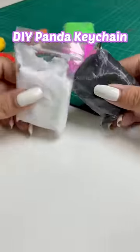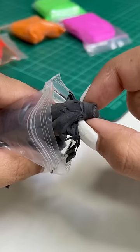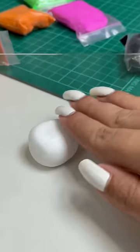Hey, let's make panda keychain today! Here I am using super clay and this clay is magic. This is super soft.